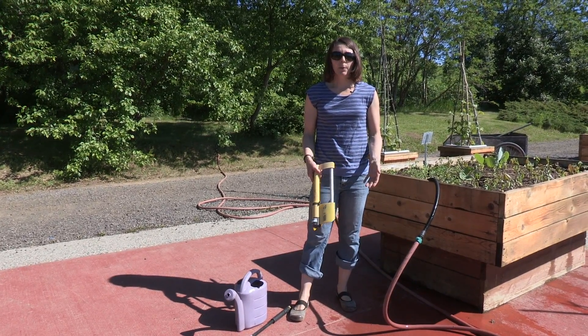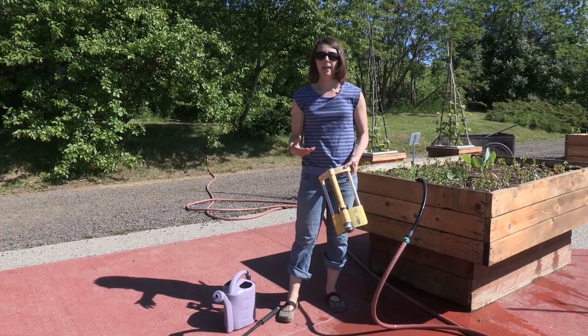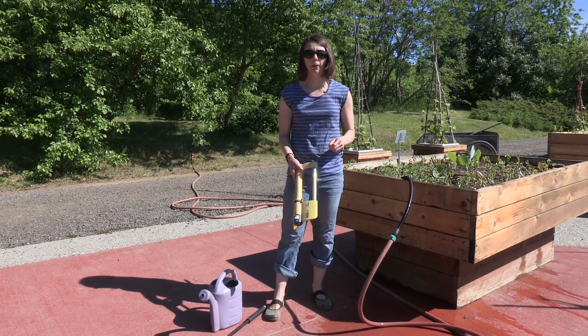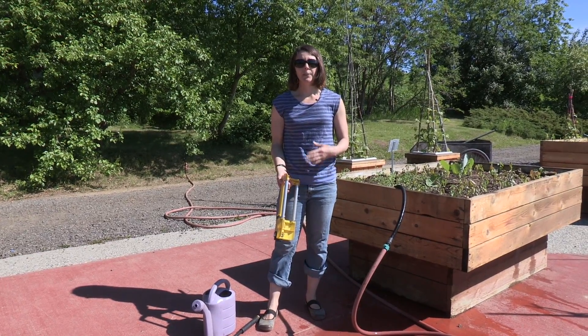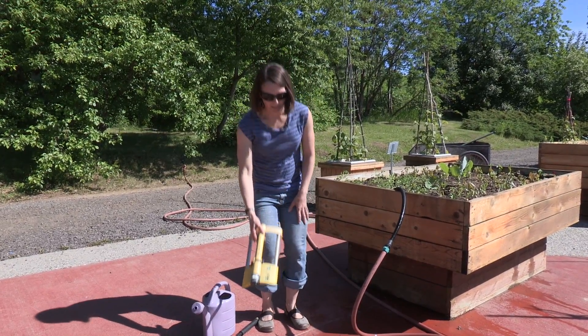Ideally you want to water your garden really deeply and thoroughly so you get really nicely developed root systems. It's also better not to water your foliage because sometimes you get more diseases that way. So ideally you just want to water your soil, as deeply and as infrequently as possible.